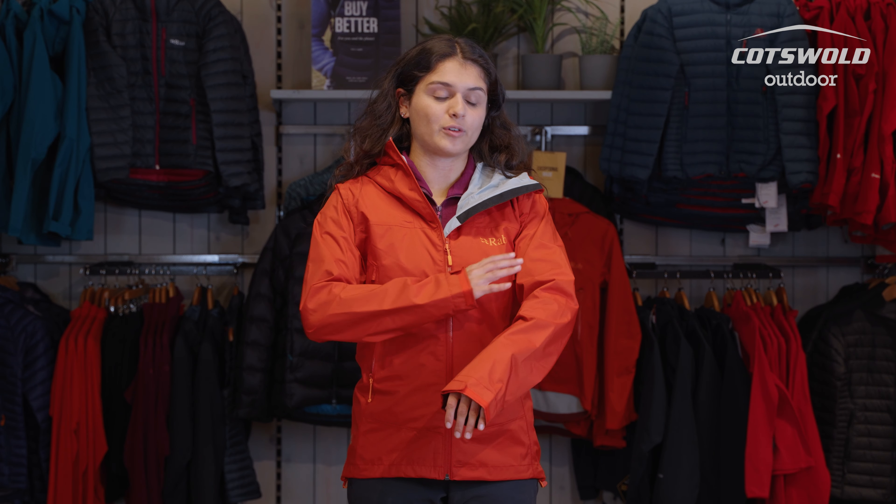This jacket is made from 100% recycled polyamide. It's using a 2.5 layer Pertex Shield waterproofing system, which is a really great way of obviously keeping yourself dry, but it also lets water vapour out, letting you breathe while you're being active out and about.